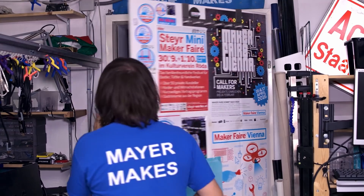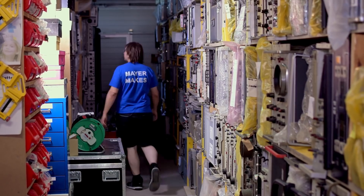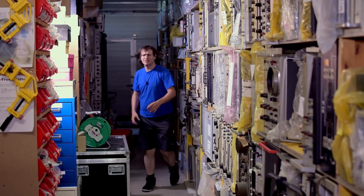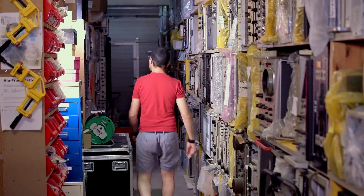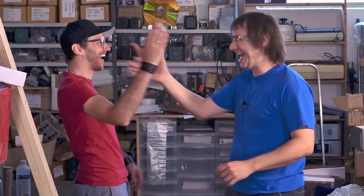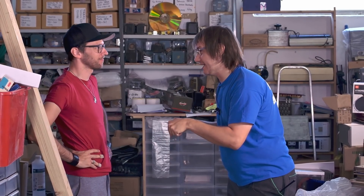Looks like an electron tube. Max, I've got a valve to test! Nice to see you. I've got a valve to test for you. You're kidding me. Let's get started.